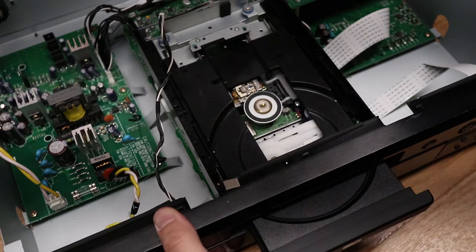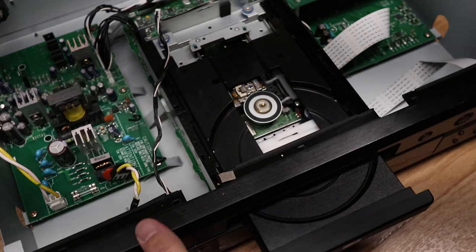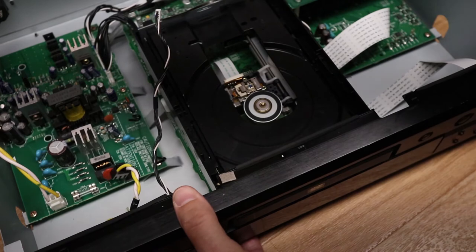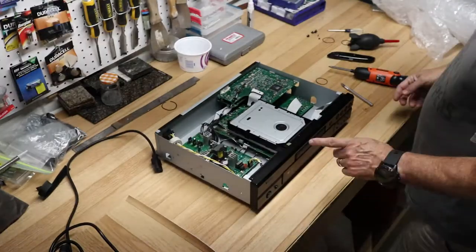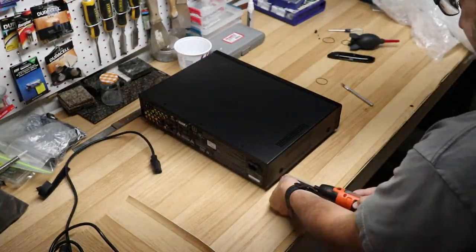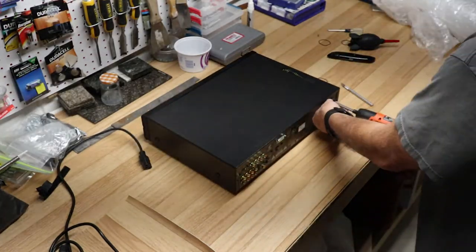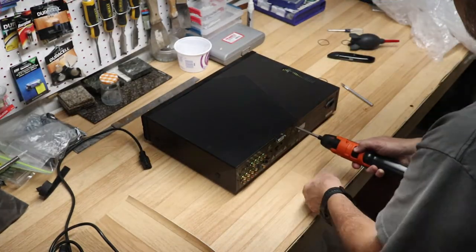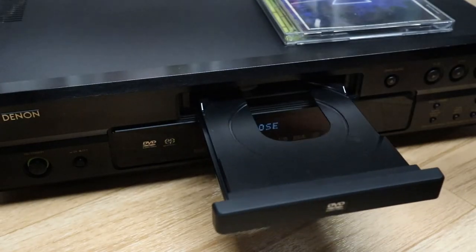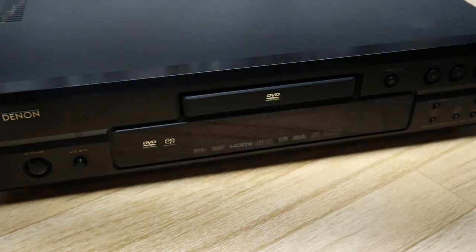Then you can remount the face on here, and it's a matter of screwing everything back in place. Test it out — it opens up and closes — and that's about it, job done.